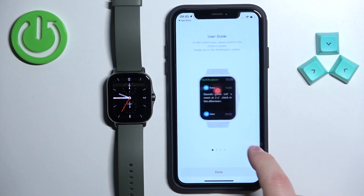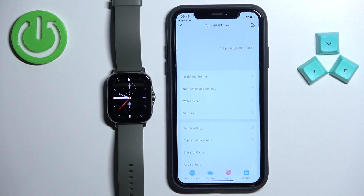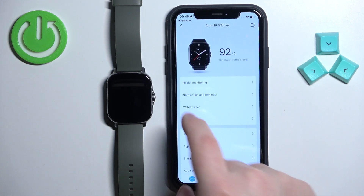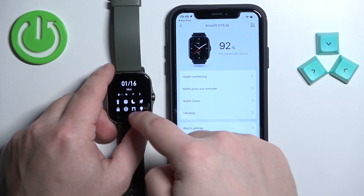Here you have a tutorial on how to use the watch. I'm going to tap on done to skip it. Once you're done you should see the device page for your Amazfit GTS 2e. Wait until the GPS is done updating, and once it's done you will see your watch listed here with the battery level. You should be able to use your watch at this point.